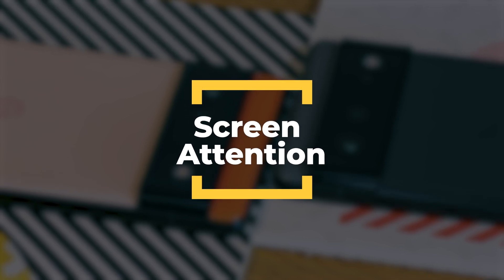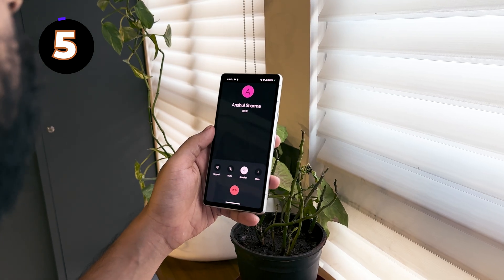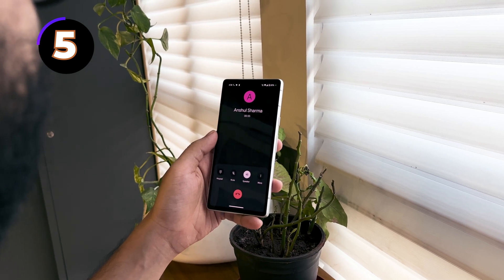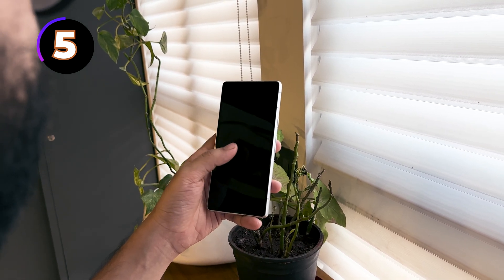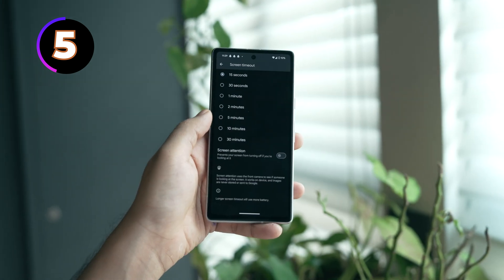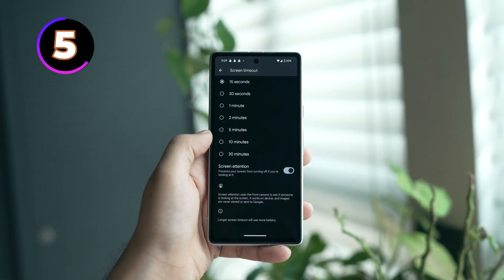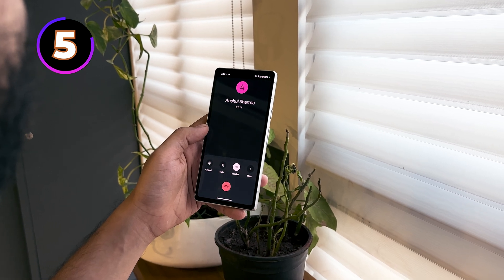Let's talk about the cool feature of screen attention. I'm sure this has happened to you — you're using your phone, somebody calls you, and while you're talking to them your phone's display automatically turns off after a while. While you can use the screen timeout feature and set it to 20 or 30 minutes, this screen attention feature prevents your screen from turning off when you're looking at it. It uses the front camera to detect if you're looking at the screen.